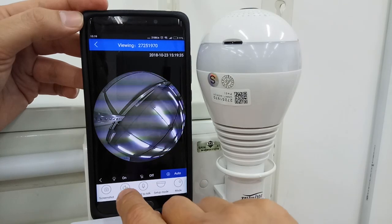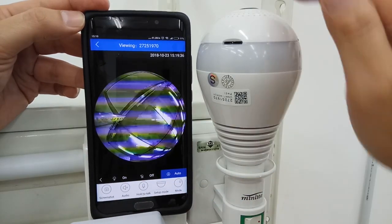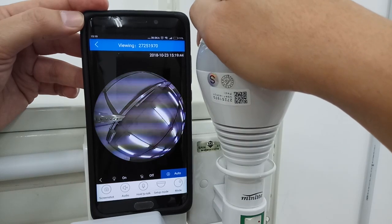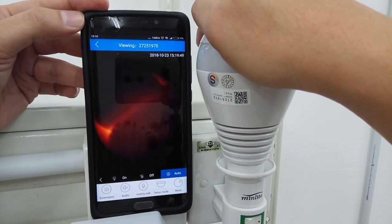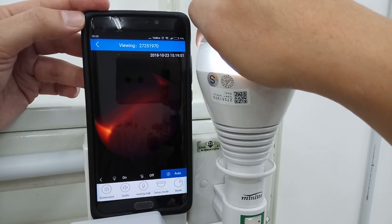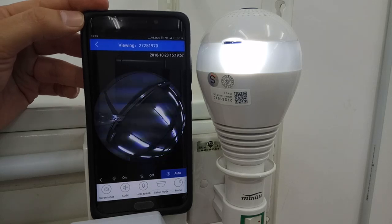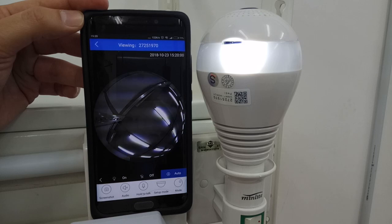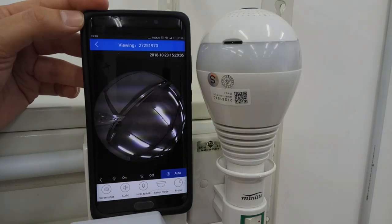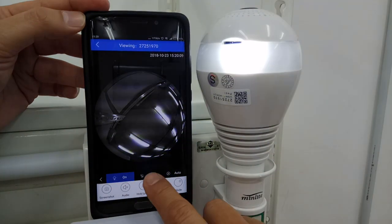Now we test the light. You can turn it on, off, or set to auto. Let me explain what auto does — the sensor is here. I block the sensor and wait a moment; the light will turn on. After a while it will turn off automatically because we set it to auto. I can also manually turn the light on or off.